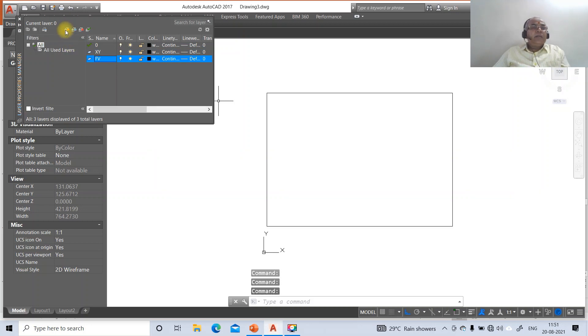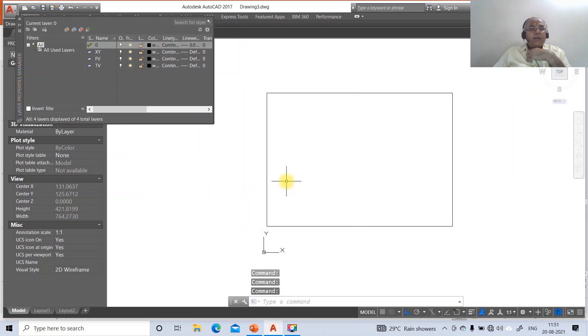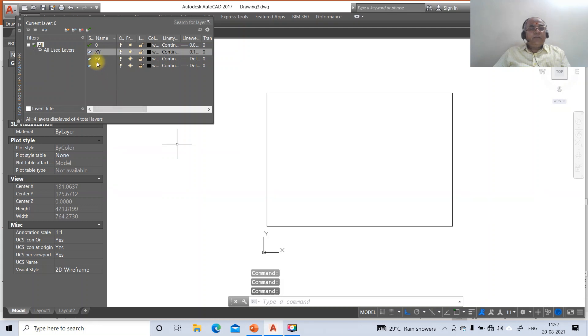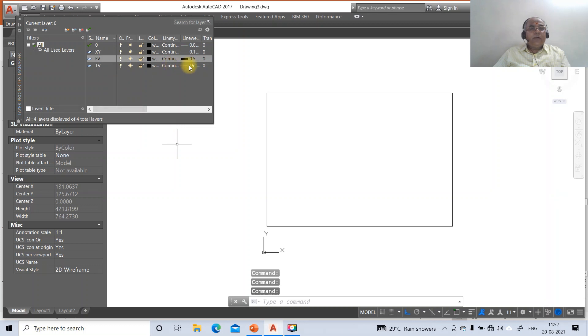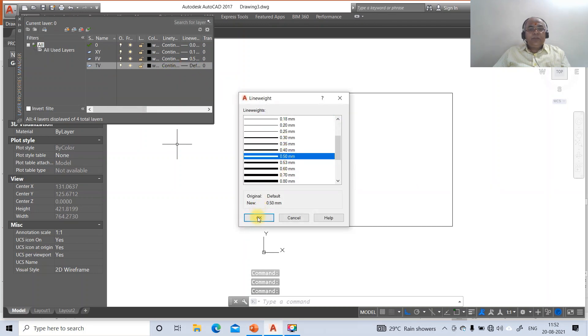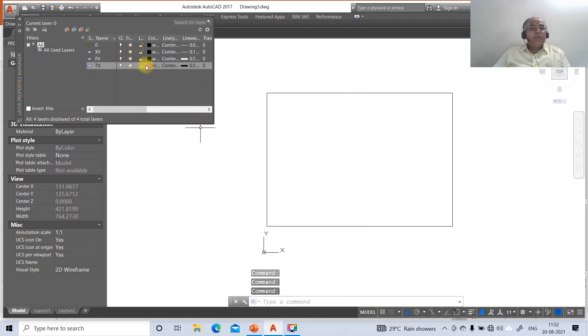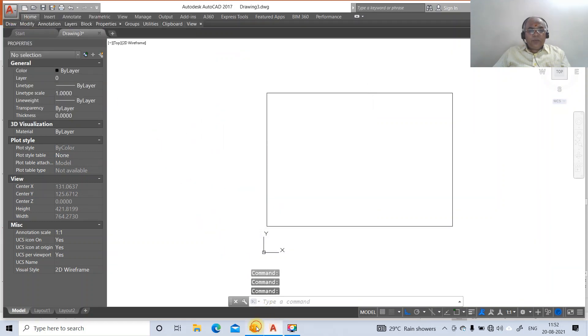Click on new layer, type the layer name XY and press Enter. Click new, type the layer name front view FE, press Enter. Click new, type the layer name top view TV, press Enter. Layer 0 will have a line weight of 0.05 for projector lines. The XY line will have thickness 0.13. The front view will have line weight 0.5 and color blue. The top view will have line weight 0.5 and color magenta.